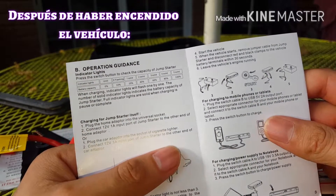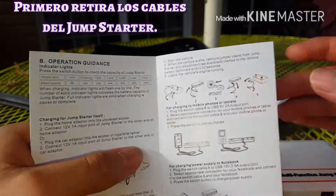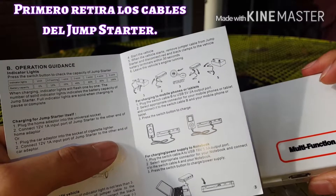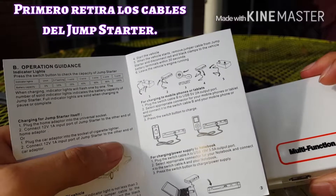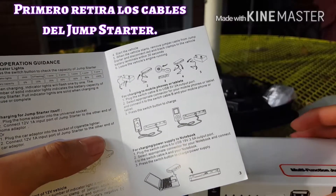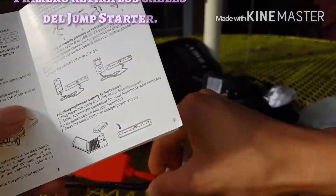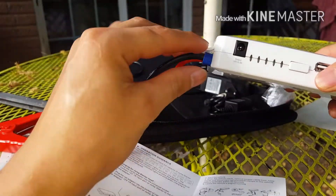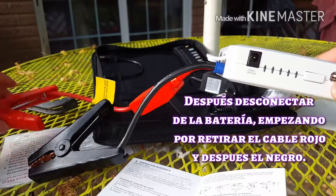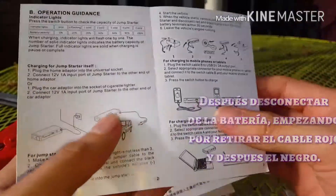Después de que ya haya prendido el carro, remueve los cables del Jump Starter. Primero los desconectas del Jump Starter, y después los desconectas del positivo y del negativo de la batería. Y así ya va a ser como cargas tu batería.